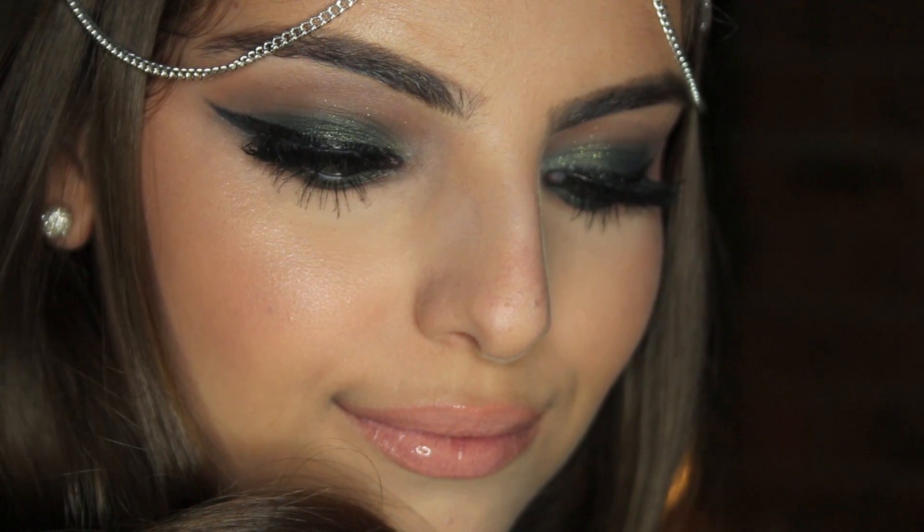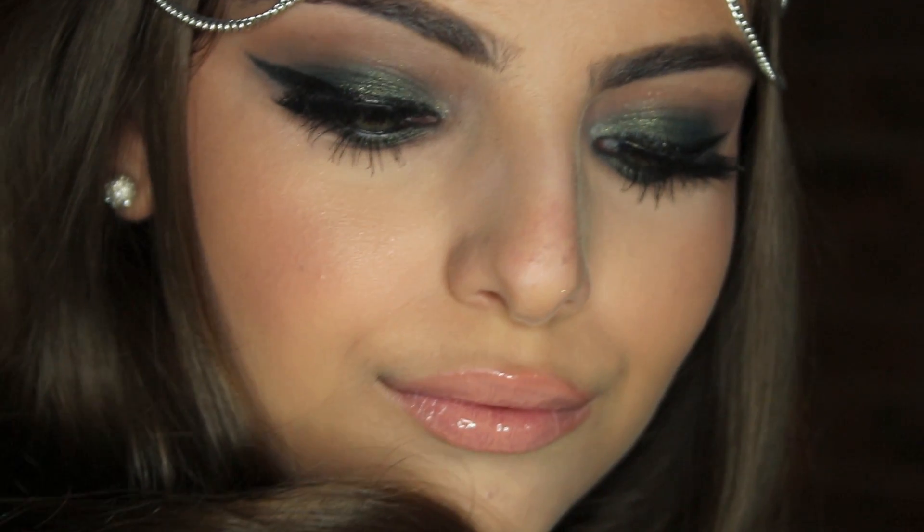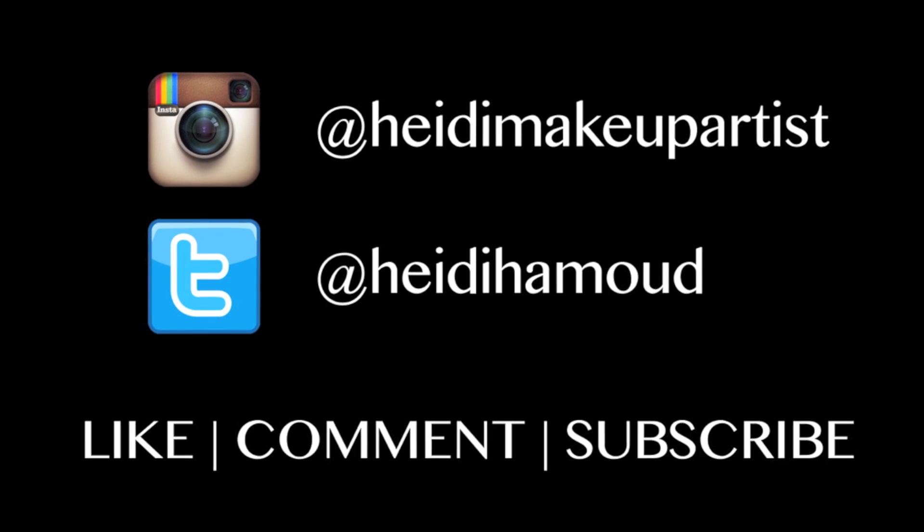And this is the finished look! I really hope you guys learned something new today and enjoyed this video. Don't forget to like, comment, and subscribe, and I will see you in my next video — bye!